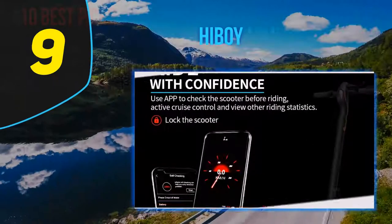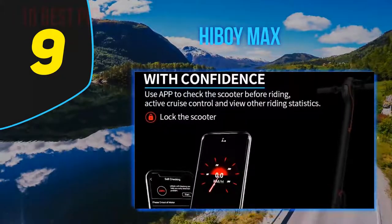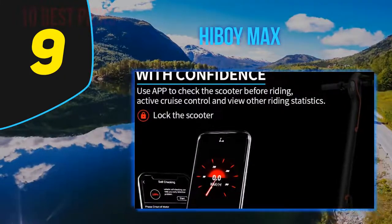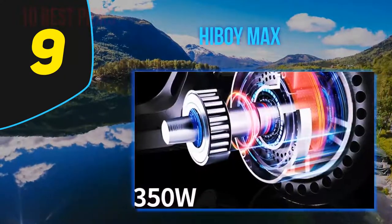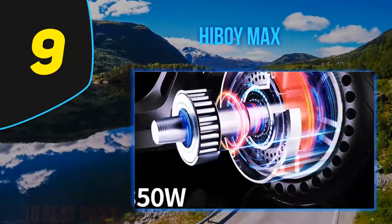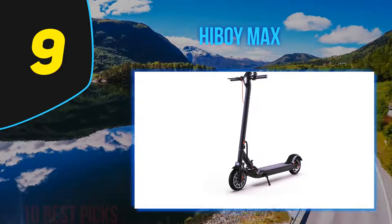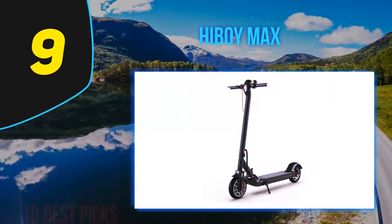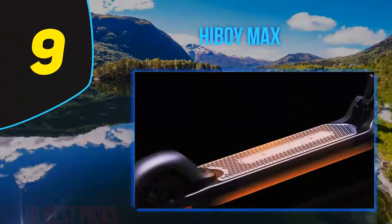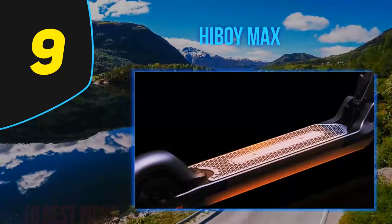At number 9: the Hiboy Max. The Hiboy Max electric scooter is a step up from your conventional rides. Being one of the underrated scooters in the market, it got quite some attention, and after testing it out I agree it has earned every bit of praise. The Hiboy packs a lot of features that bring quality-of-life changes to your riding experience.